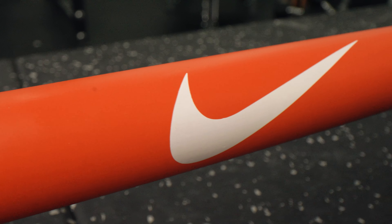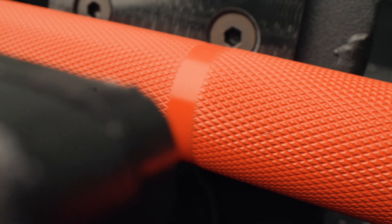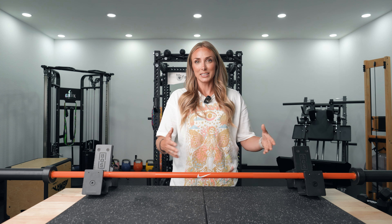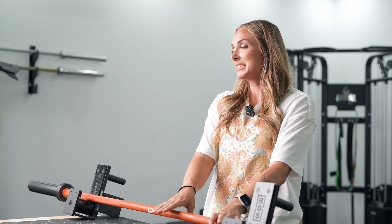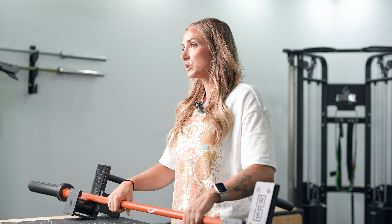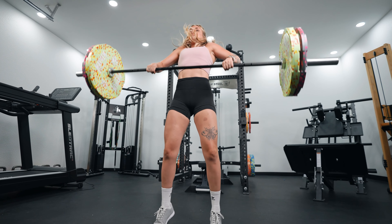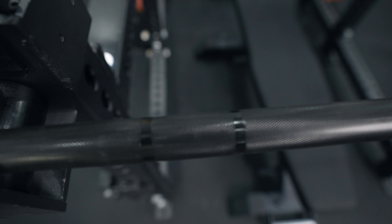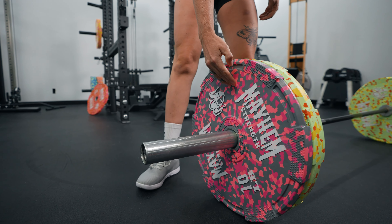Like the other bars today, this has no center knurling and comes with IWF and IPF markings, which is super helpful if you're competing. It comes with 190k tensile strength — a very good quality bar — and a good medium whip. I'd compare it closely to the Bella bar, though I feel the spin on this is a little bit better than the Bella bar — that's just my personal opinion.